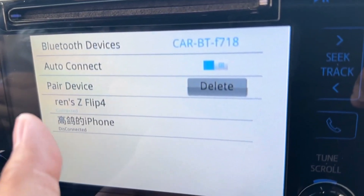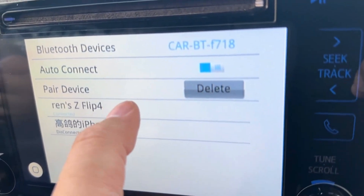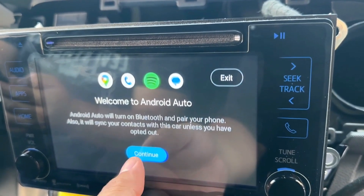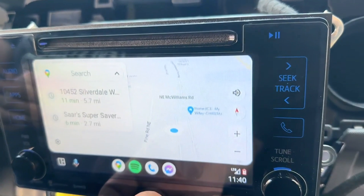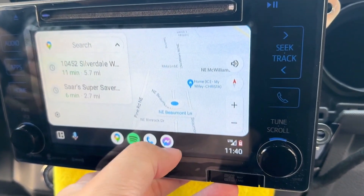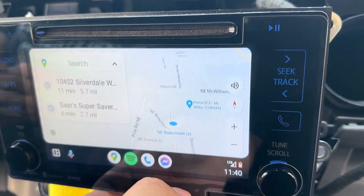It's connected! There you go — it automatically went to Android Auto. It is now using wireless Android Auto. Awesome!